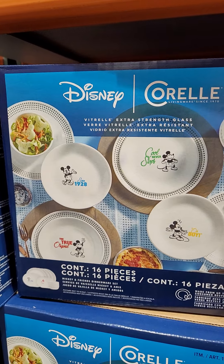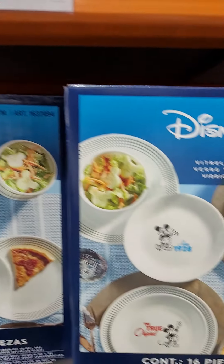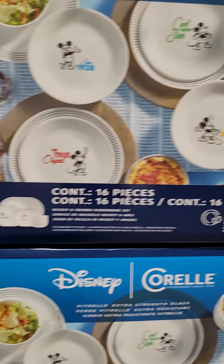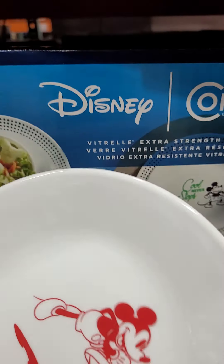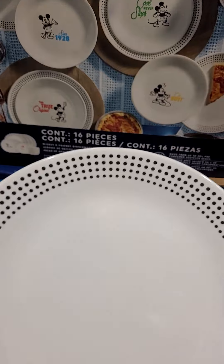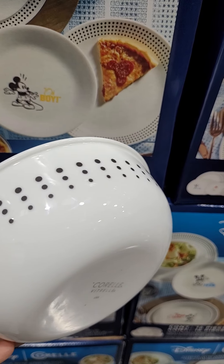This is Corelle dishes — dishware. Original price is $54.99, $10 discount, and you can get this for $44.99. It is 16 pieces of dishware.